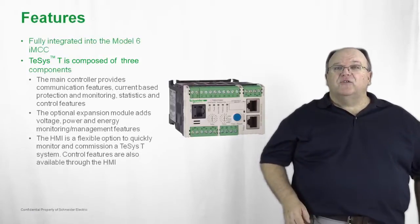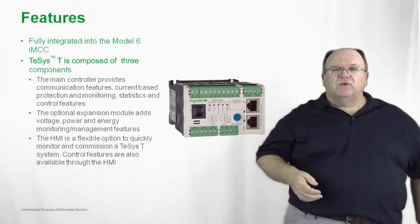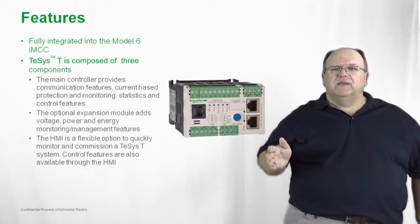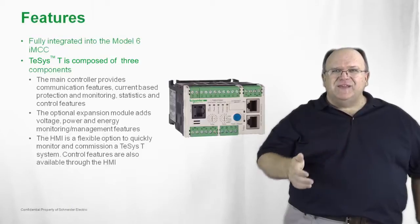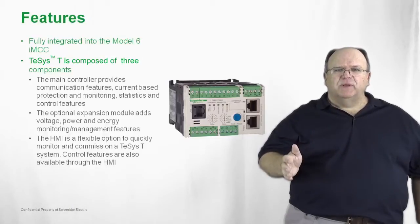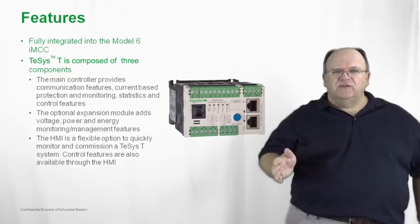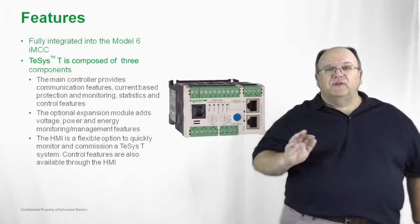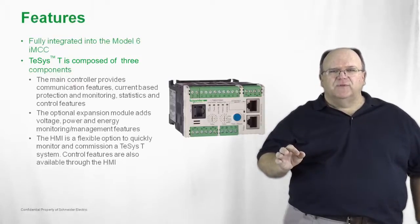The product can also be networked together and brought out to an HMI. Products such as our Magellus family of HMIs can quickly monitor and reflect what is going on at any given time in the motor application. Very intuitive, very easy to use, very easy to program — all through the features of the HMI and the power that you get with the T-SYS-T.